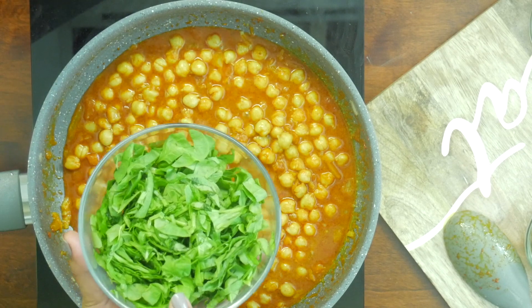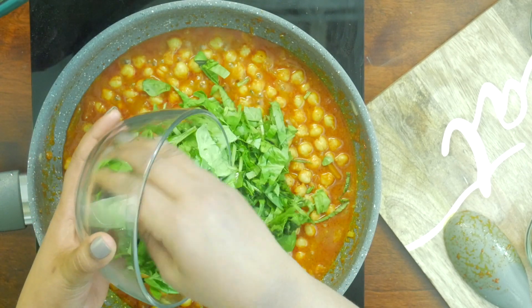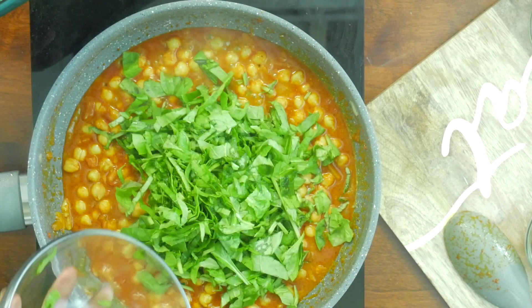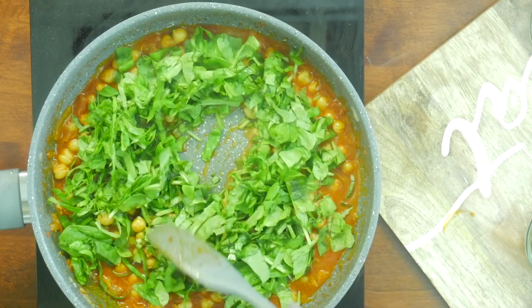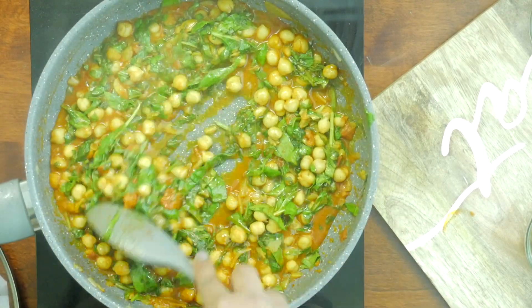Add 1.5 cups of roughly chopped baby spinach. This is the best option if you are trying to figure out what to do with a pile of spinach that's in your refrigerator. Give it a good mix until all the ingredients are well combined.